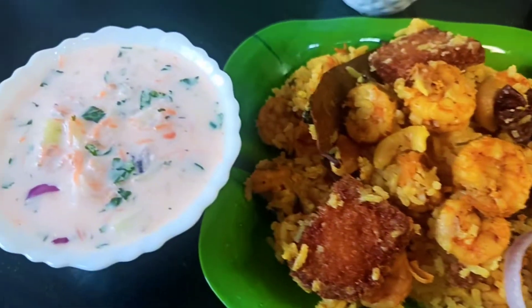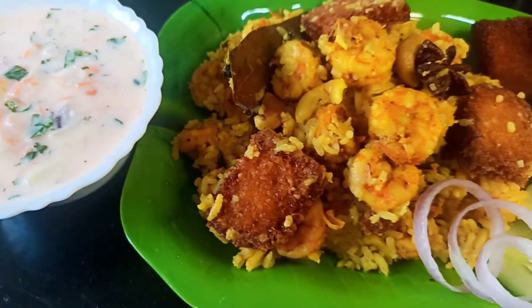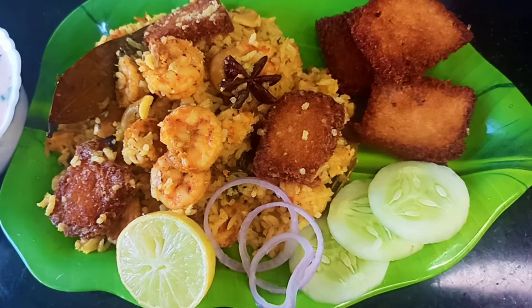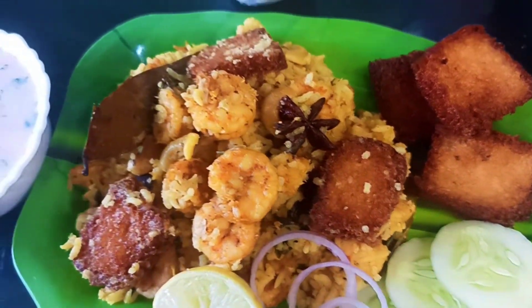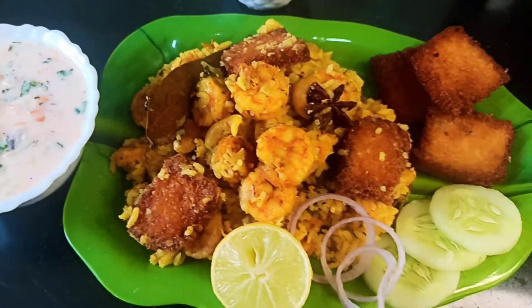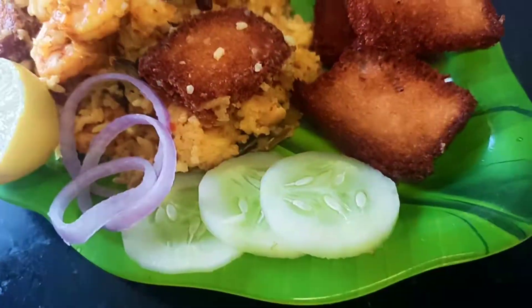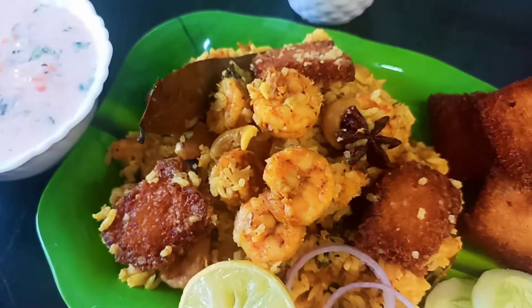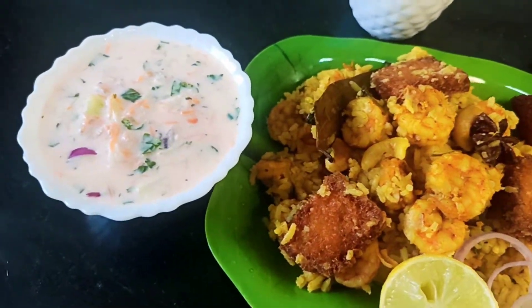Mix it in the biryani. If you liked this video, don't forget to like, share and subscribe to my channel. Thank you for watching.